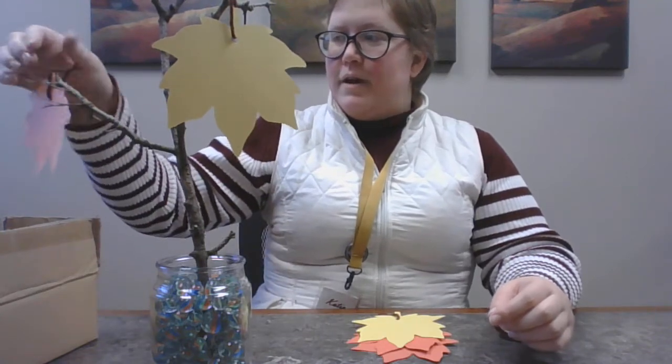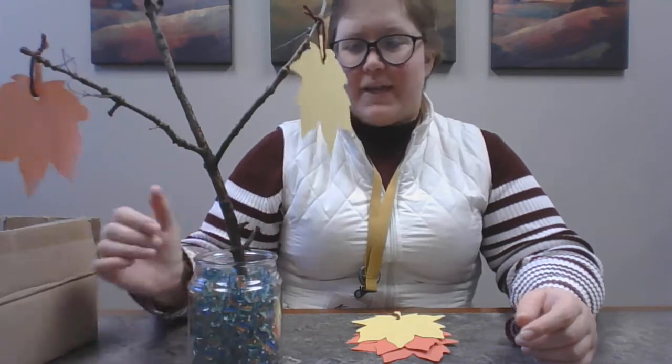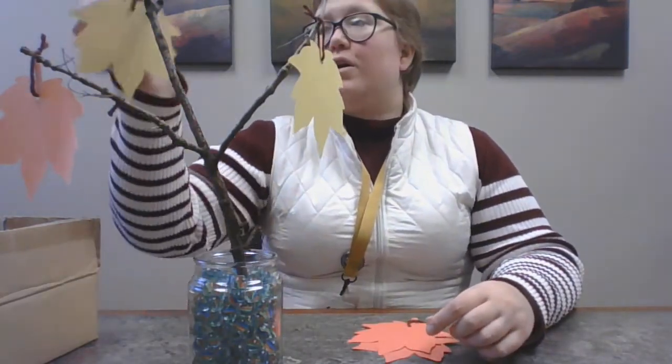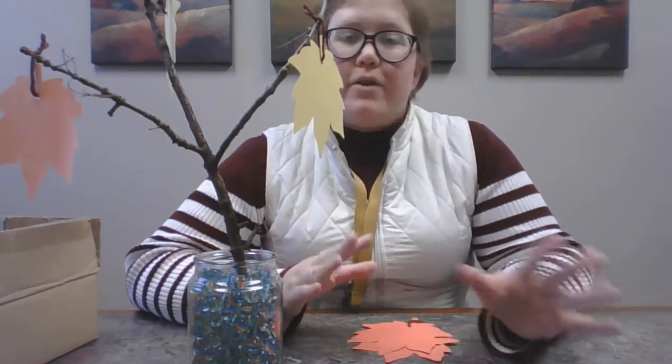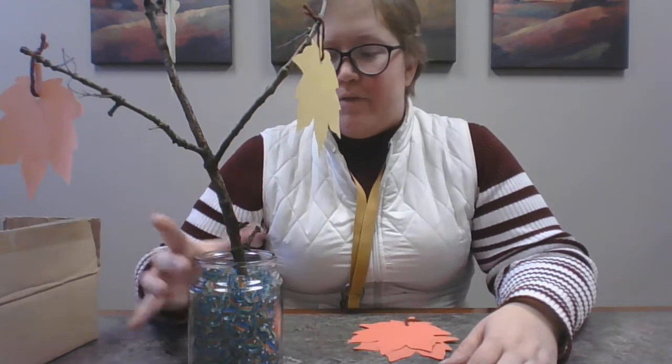Put one over here — and this is why it's called a gratitude tree, because it has leaves on it now and it looks like a tree. And it has things on it that you are thankful for. Then this can sit on your table and be a reminder for the whole season that there are plenty of things to be thankful for.